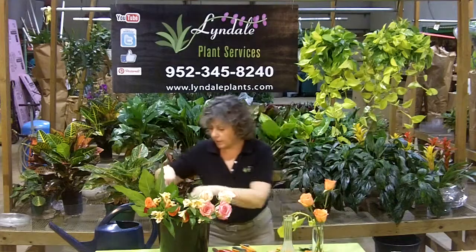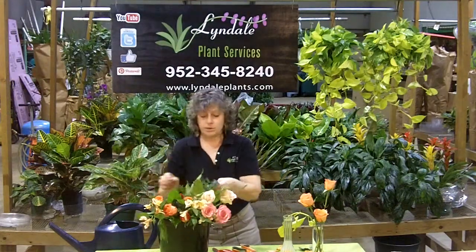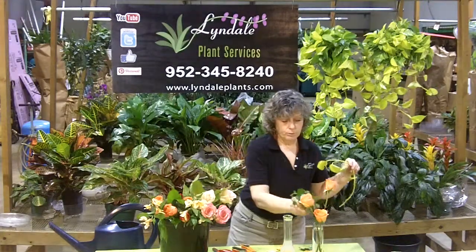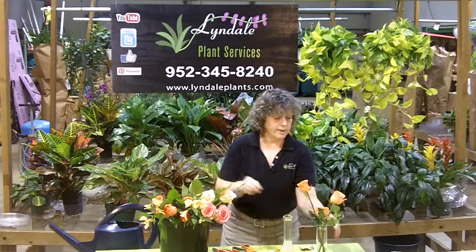I would rather have a green in here. I don't have the normal type greens that usually come with roses, but I have some other little greens I can use instead, just to add some color. I've got a neon pothos, or I could use some ivy — ivy would be nice as well to add a little bit of interest.